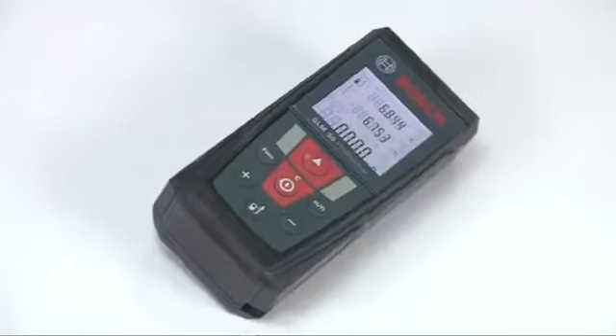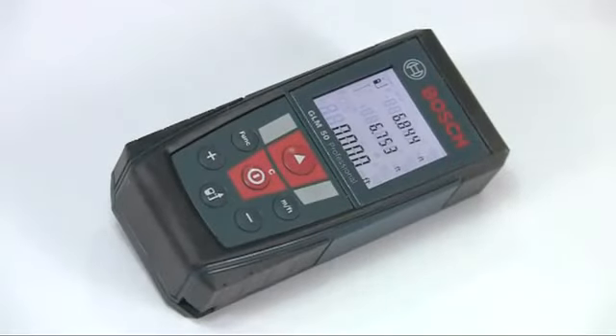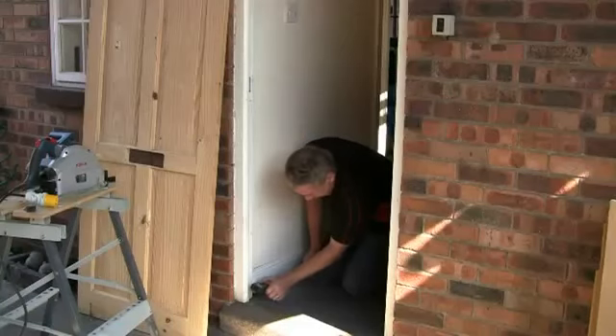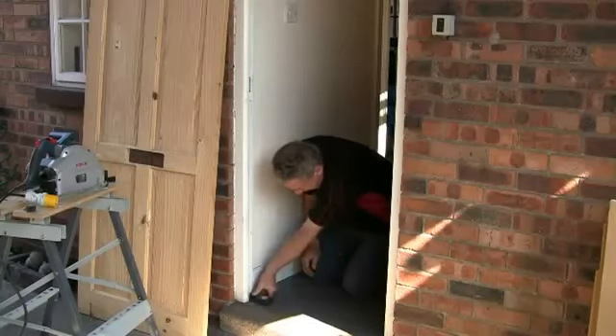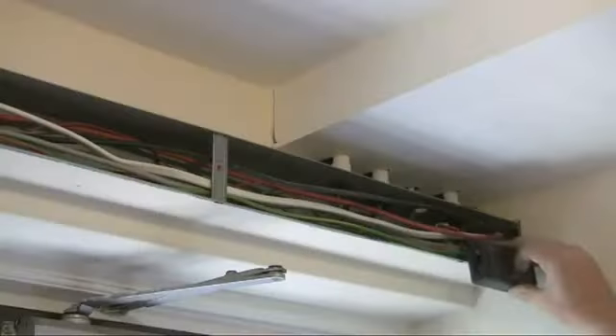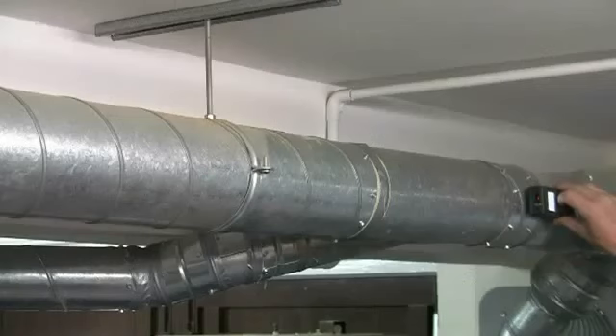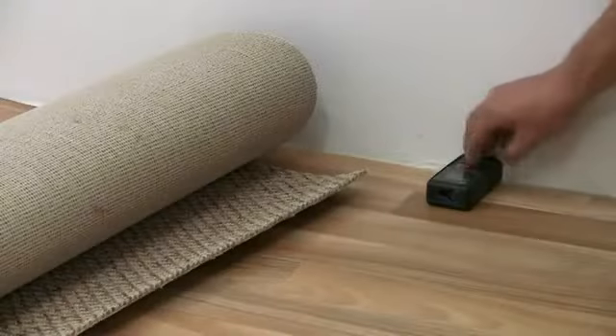This is the Bosch GLM50 Professional Laser Distance Measurer or Range Finder. It has applications for a wide range of trades including woodworkers, electricians or builders, ventilation engineers, wall and floor tilers, and carpet fitters.